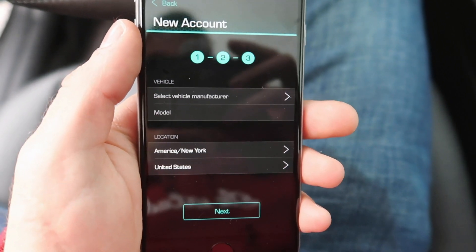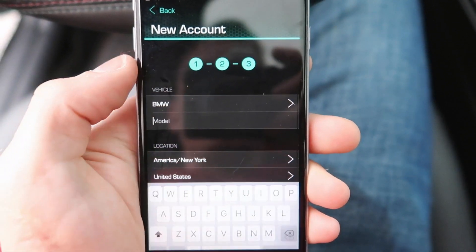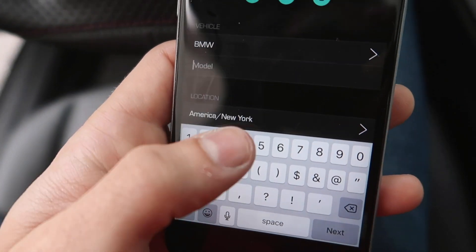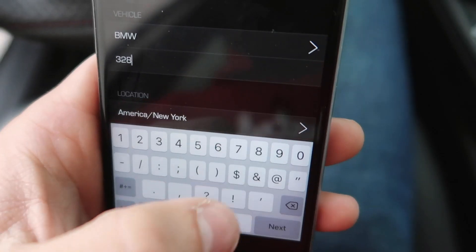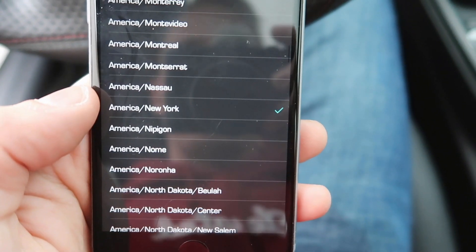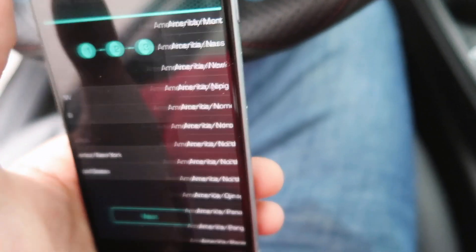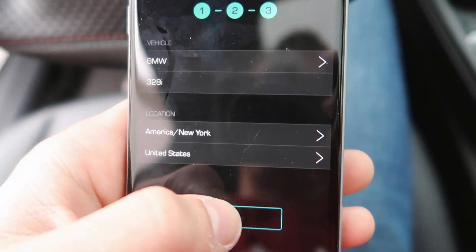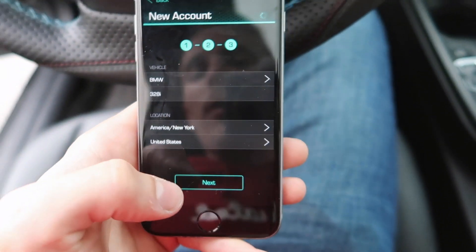Once you've entered your information and activation code, a page comes up where you can select your vehicle manufacturer — in this case, BMW. You can enter the model; ours is the 328i. Location is set to America, which seems to be more of a time zone setting. After accepting privacy terms we're on our way. The app is all set up and now we're ready to plug this into the OBD port.